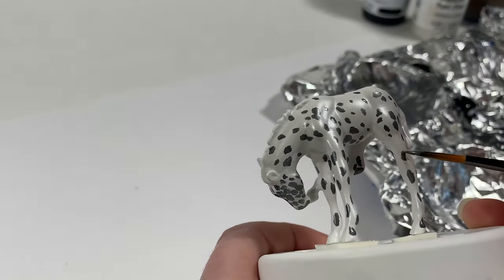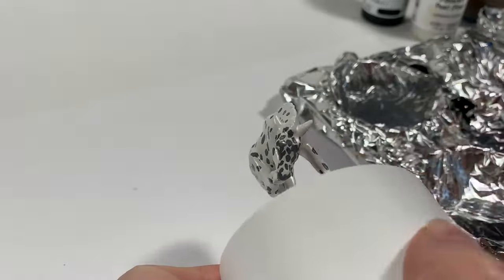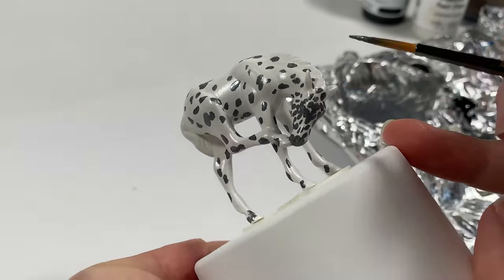Let that dry and then remove the charcoal with a damp cotton swab. There are two ways to apply the spots. One is to make them a little darker than the reference, which is what I'm doing here, and then lighten them with washes of white until they are just right. You would then finish by topping off with the darkest middle spots. The other method is to mix a very light gray and slowly build up darker layers of gray, then adding that final darkest layer.